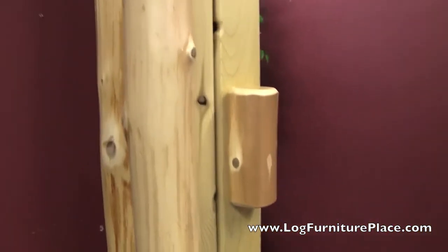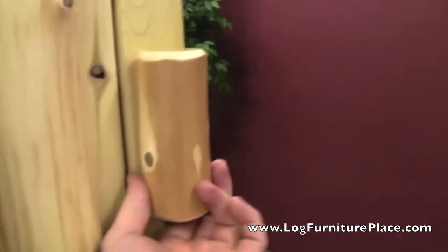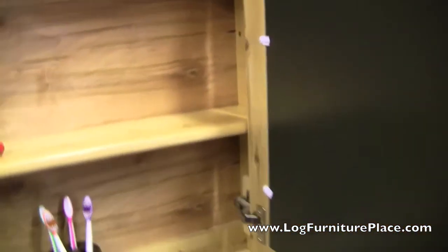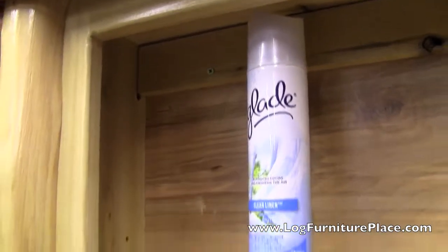The door swings open smoothly on euro hinges. There's the face frame of the door. It holds the mirror in nice and firmly so there's no rattle when you shut the door.